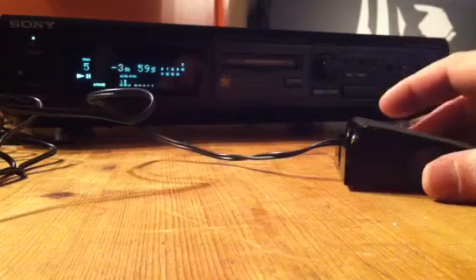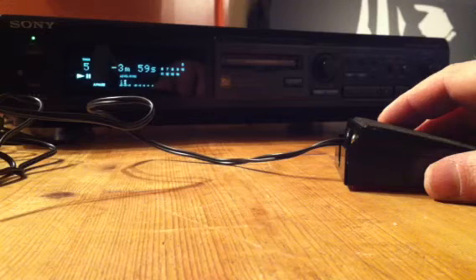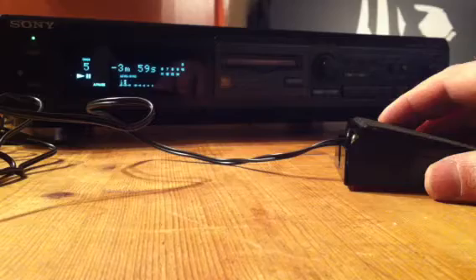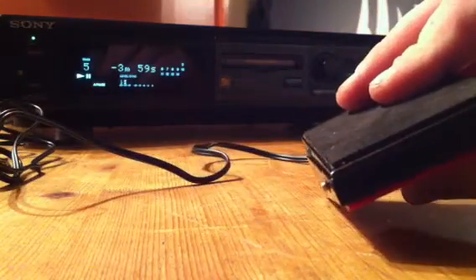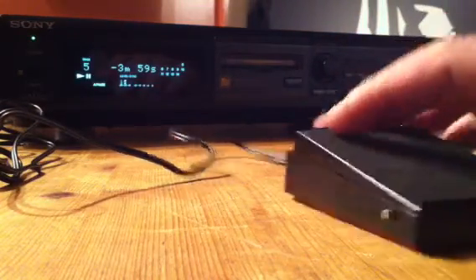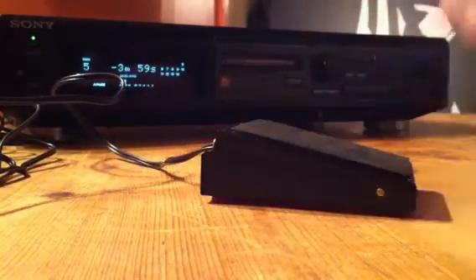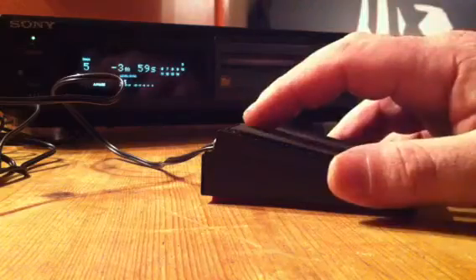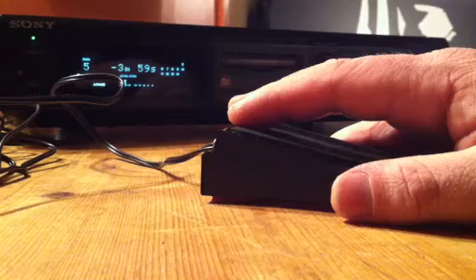I'm also happy to accommodate anybody that has a problem with the foot switch control. The minidisc machines are not brand new — they are used machines — but I do check them over and fully test them before I put them on eBay. I also clean the lens and I'm happy to warranty any problems with the foot switch control, not with any other features of the machine itself. I can't guarantee it will last forever, but should you have any problems with the foot switch, I'll gladly replace either the switch or the machine, or conduct a repair before it's sent out to you. All these machines are fully tested.